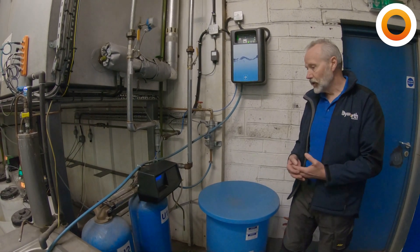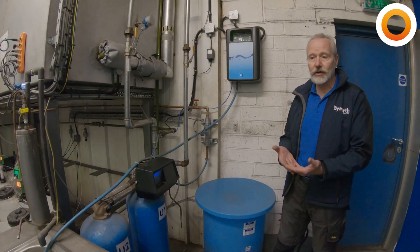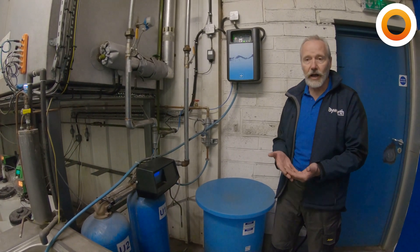The next thing we're going to do is move on to taking a sample and actually having a look at the hardness of the water.